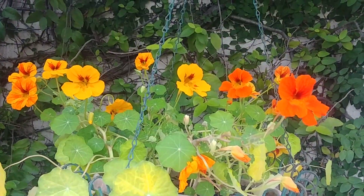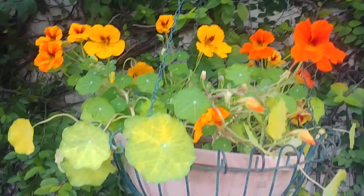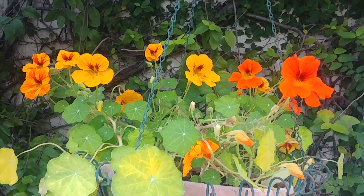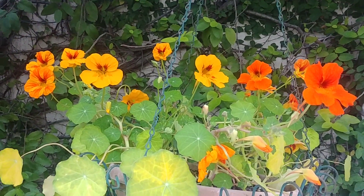They are annual plants and they display such vibrant colors — from yellow to orange to cream and dark red. They look really beautiful. They come in climbing, cascading, or bush varieties.